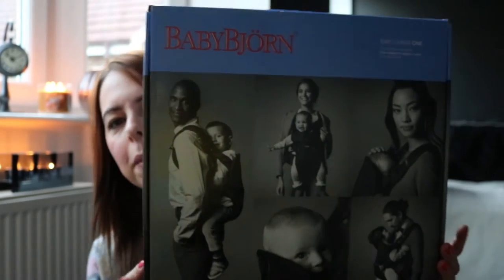Hey everyone and welcome back to my channel. Today I have a really exciting video for you. It's all about this BabyBjorn baby carrier — the BabyBjorn One carrier specifically.